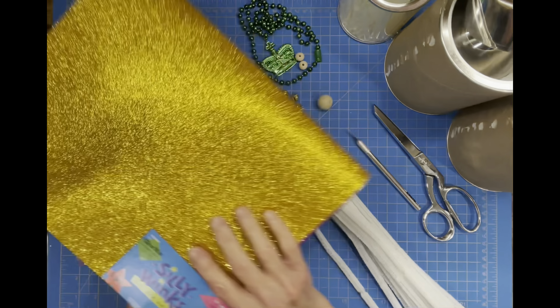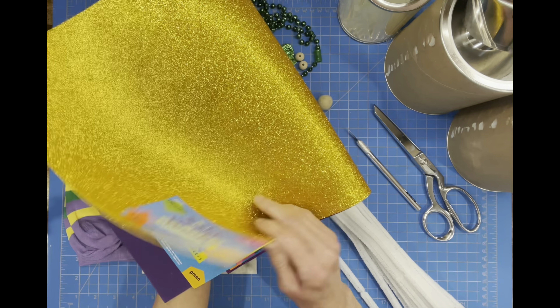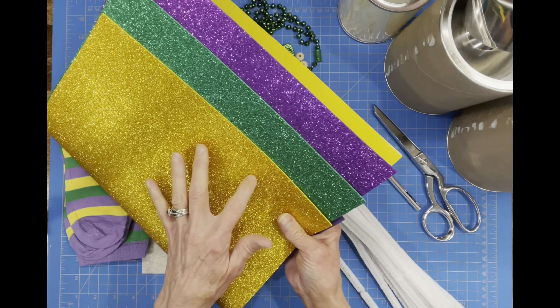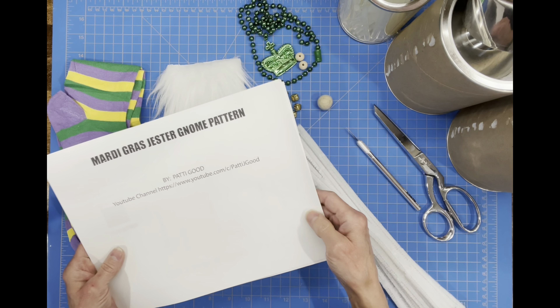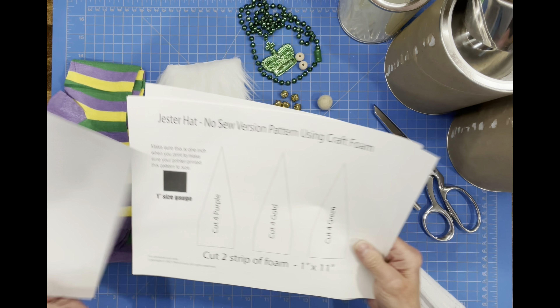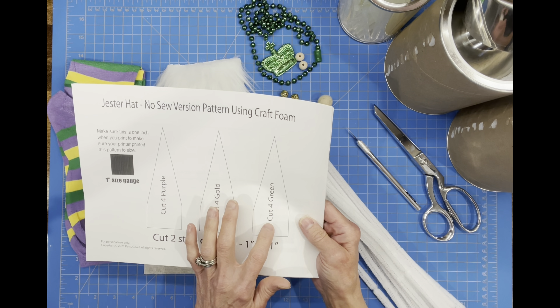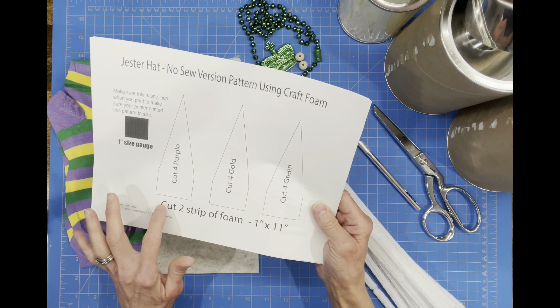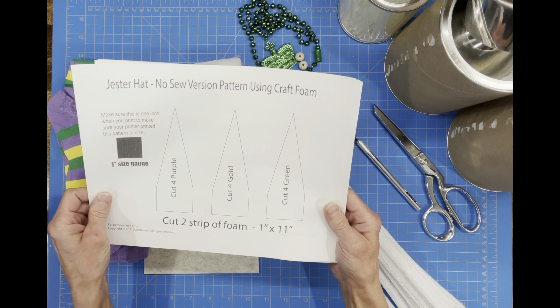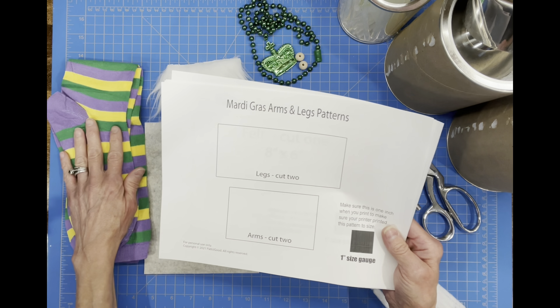For this gnome you're going to need some glitter foam. I got that at Hobby Lobby. We're going to use green, gold, and purple so we can match the Mardi Gras colors. You're going to need a pattern — you can download that in the description below — and it's going to be the pattern for the hat, the mask, the beard, the shoes, the little trim that goes on the shoes, the arms, and the legs. Those are going to be made out of a sock.